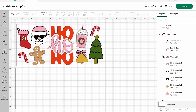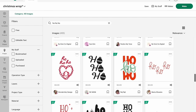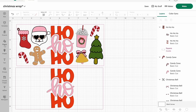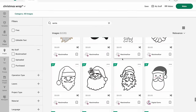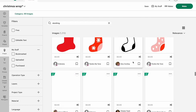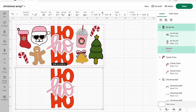I searched a ton of different Christmas images right in Design Space and picked the ones I loved most to add to my coffee cup. I also changed up the colors to go with the red and pink color scheme I wanted. Cricut Design Space has so many fun images and projects — it makes it super easy to create anything you want, from t-shirts to bag tags, Christmas cards, and so many other things.